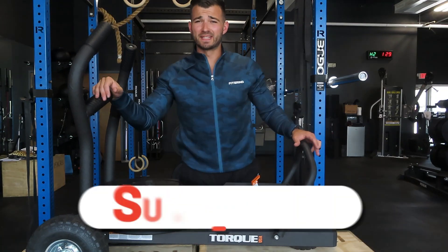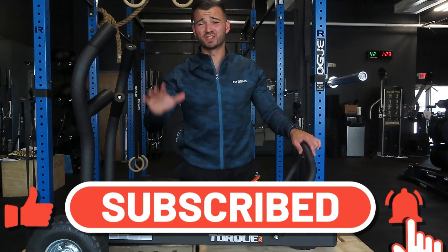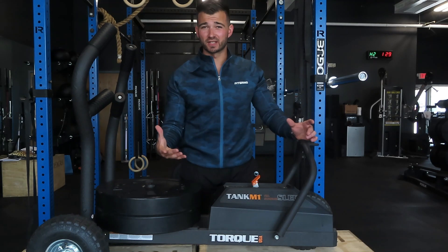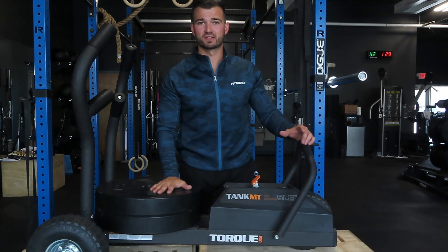We're going to do a full in-depth review. I'm going to tell you all the things that I like about this, all the things that I don't like about this that I found out over the last year of using it and having clients use it in our gym, and really tell you if I would recommend buying this or not if you're looking for a new conditioning piece.